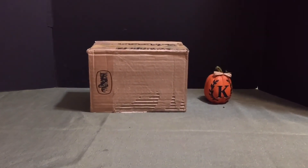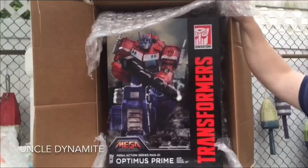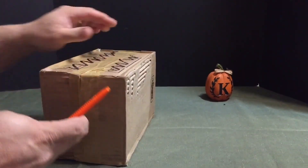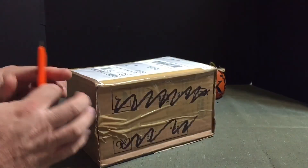Well, it is Thursday, October 19th, and it's time for another eBay opening. Let's see what we got. Some very sketchy packaging.